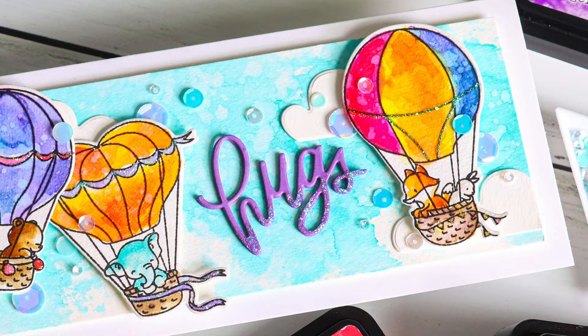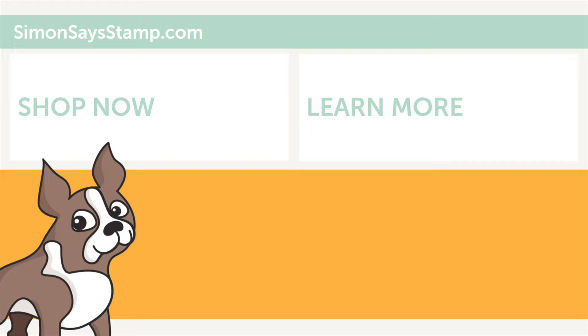Please be sure to give this video a big thumbs up and don't forget to subscribe to our channel for more inspiration. Until I see you all again, I hope everyone has a fabulous day — thanks so much for watching!